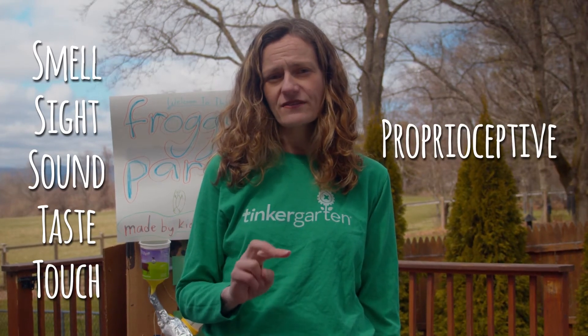At Tinkergarden, we think about seven senses. That's the five that we all learn in kindergarten — smell, sight, sound, taste, and touch — but also two others: the proprioceptive sense and the vestibular sense.